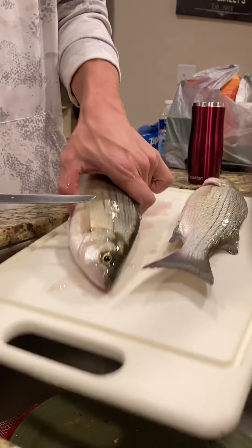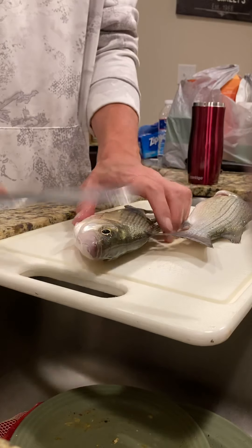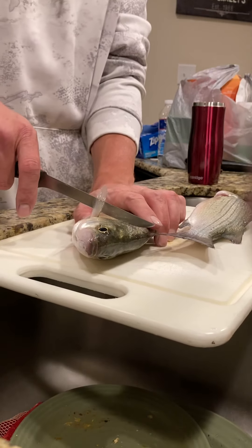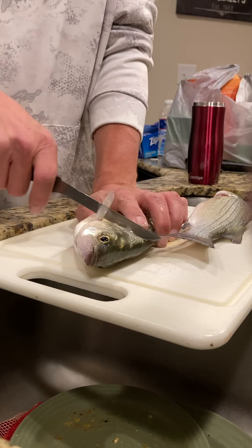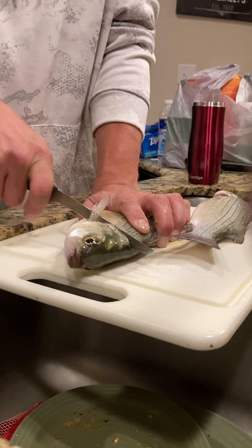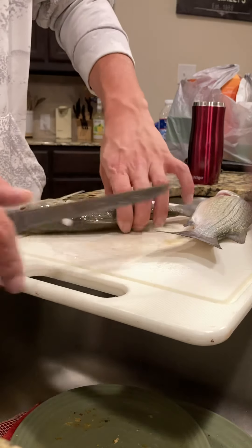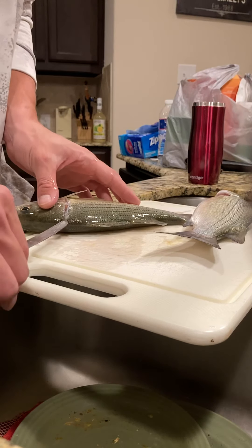Right behind this film, we're not trying to tilt this thing out. Get up under there. Grab a hold tight, especially if you don't have a stable countertop. Cut down, and we'll start right here.